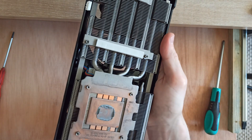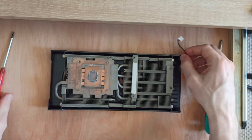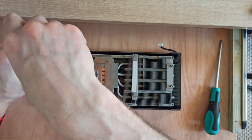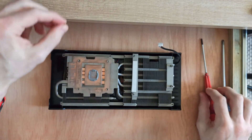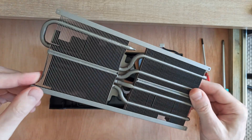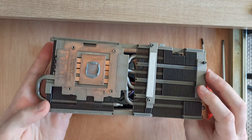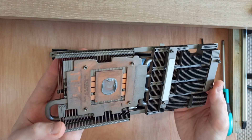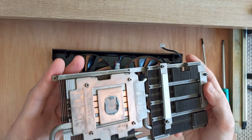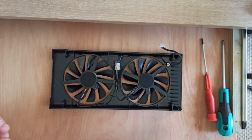This heatsink's been recycled before — at least it's good quality copper. The silver paint has come away where the last lot of thermal paste was removed. There are four longer screws securing the shroud, which will give me full access to the fans and wiring. The other said it was just 23cm — I measure 27, excluding the L-bracket at the front.